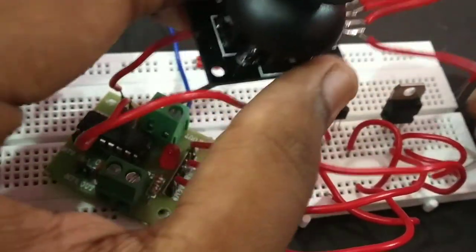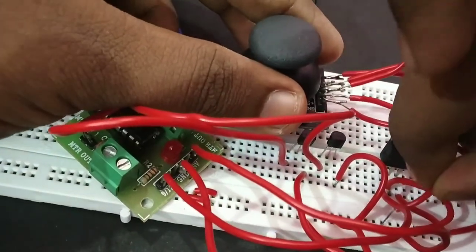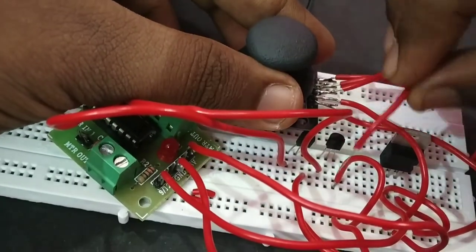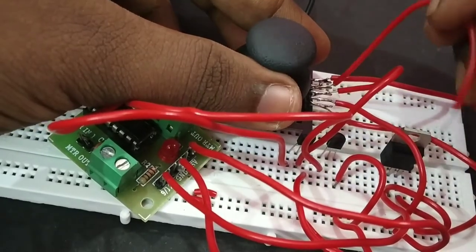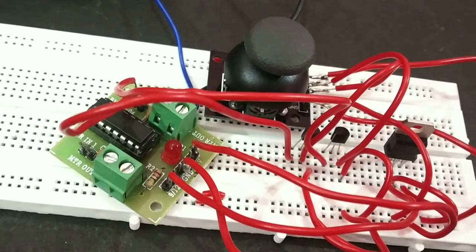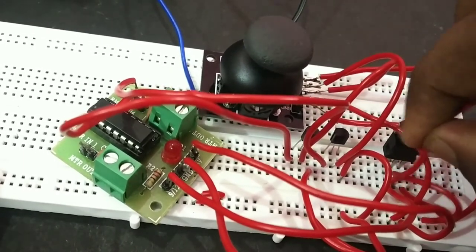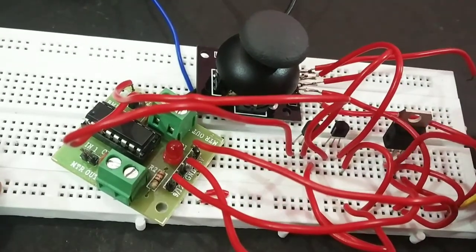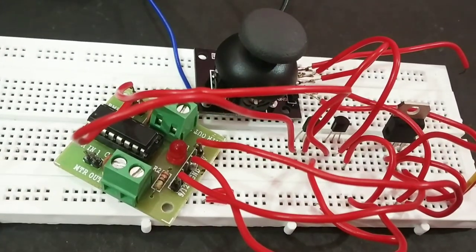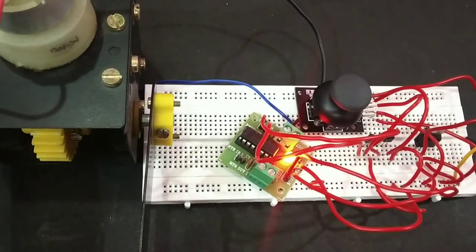We connect the L293D board with 5 volts, and also connect it with the transistors and the 5th switch. We connect with 5V, 3V, and another transistor. We then connect with the battery. The L293D is placed in its location.